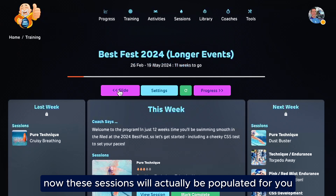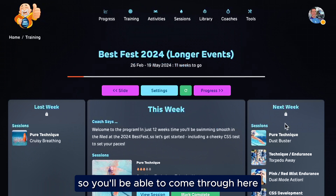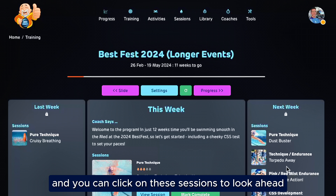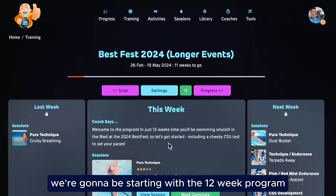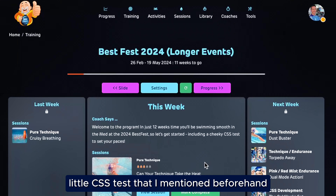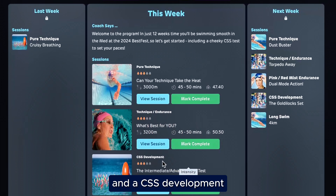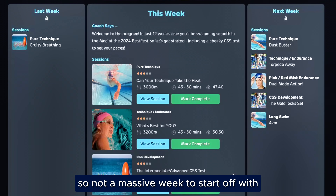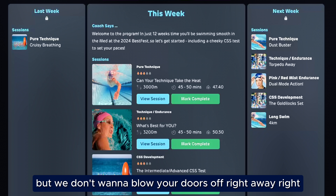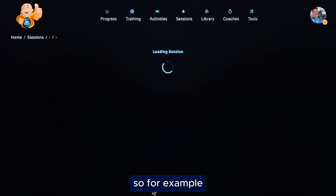Another way to get to that is just go to the tools at the top and click CSS Calculator and add in your information from there. Now, these sessions will actually be populated for you at the end of each week, so you'll be able to come through and see what's coming up and click on sessions to look ahead. Next week we're starting the 12-week program including a CSS test, a pure technique session, a technique endurance session, and a CSS development. That totals around about 8,800 meters for the week — not a massive week to start off with, but we don't want to blow your doors off right away.